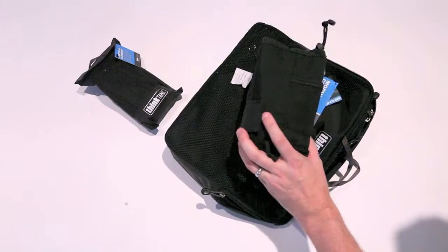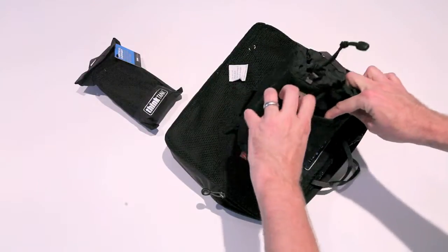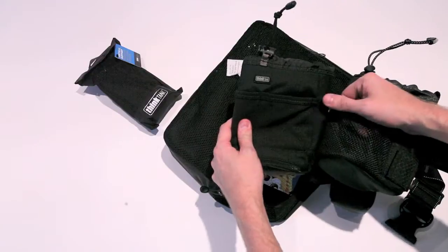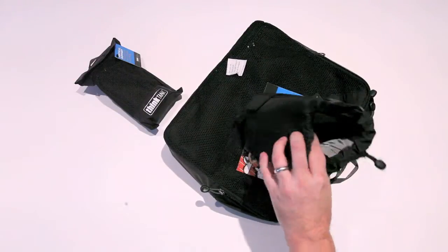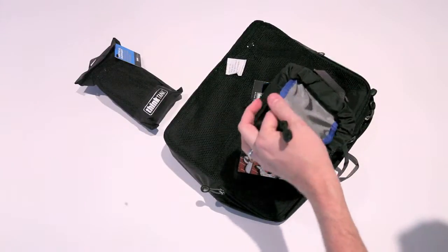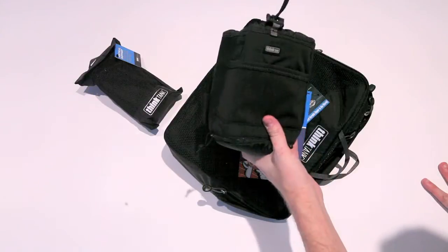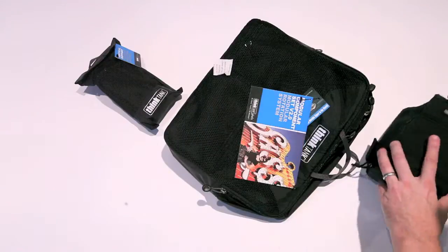Honestly, I wish every Think Tank photo bag offered that rain cover functionality. There are also little pockets on the outside here, which is something you can never have enough of. They offered a pocket before that was mesh and now it's closed up, so that's a slight difference. On the inside there's a flap to cover the top of your lens if you like, and beyond that it's the same basic concept, but I definitely love the new zip-up pouch and the way they've done the outside.